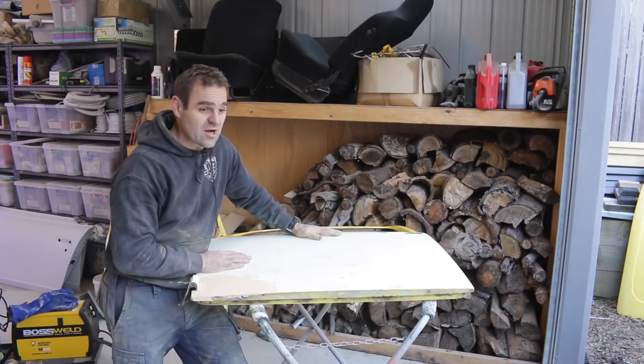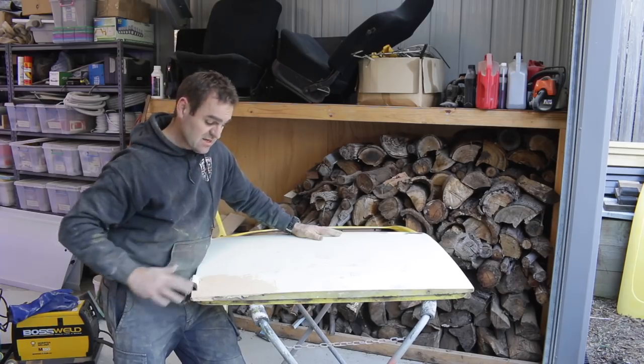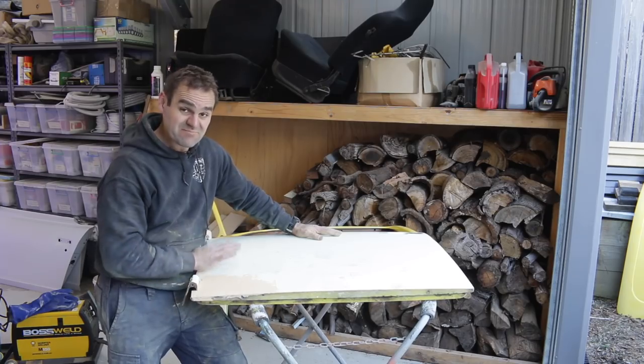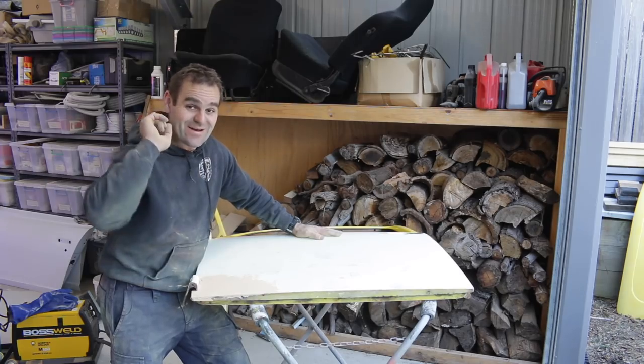I've spent a fair bit of time going through, sanding and fixing up all these bits and pieces. This is welded up and looking good. I'm going to leave it to set up for the time being, but definitely out of time this week. I'm quite happy with the progress though.